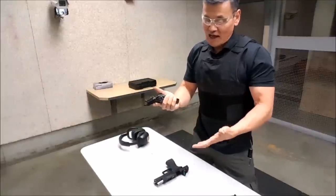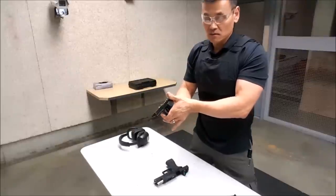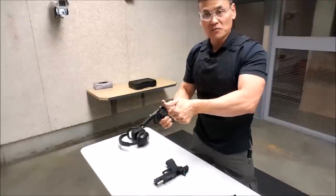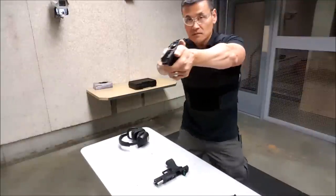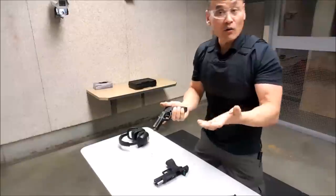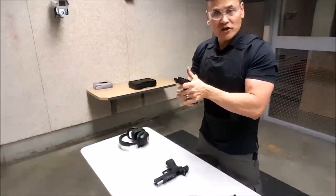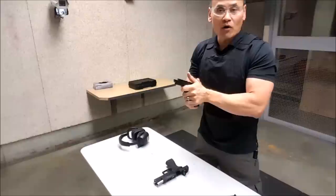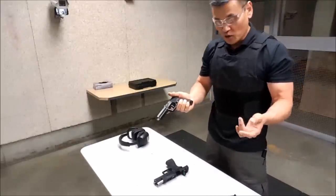Traditionally, you would have your index finger of your opposite hand underneath the trigger guard, rotate your palm into the gun, and push out in this fashion. That works great and I do shoot many guns that way. The finger over the trigger guard may not work for every gun that I shoot, so I pick and choose which gun it works for.